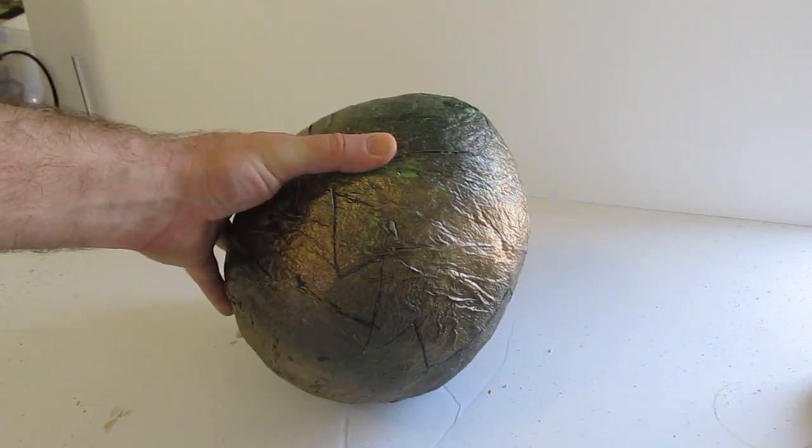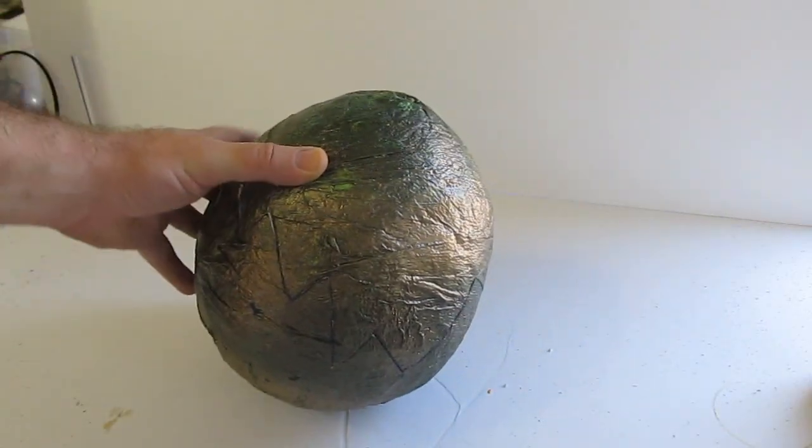Hi, it's Will from StormTheCastle.com and here on YouTube you know me as ZephyFantasy, and this is a video on how to make a dragon egg.